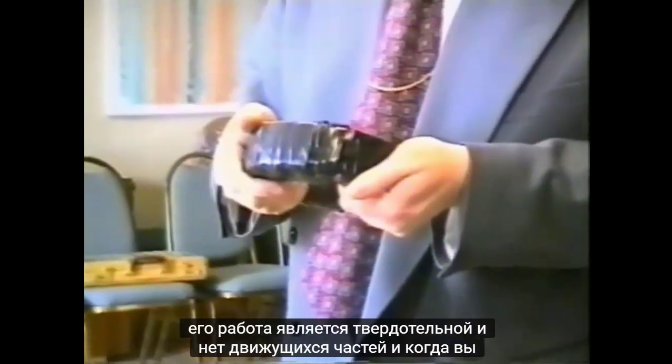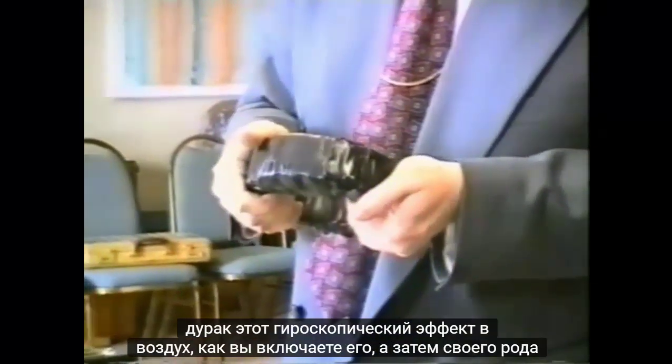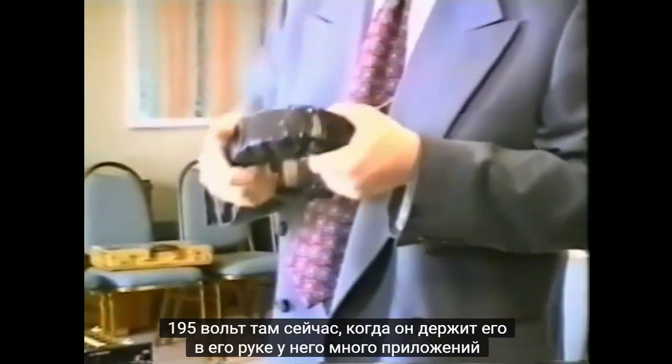Being solid state, there are no moving parts. When you hold it in your hands you can actually feel the gyroscopic effect as you turn it in the air, and there's a sort of resonance as the device is on. My colleague is holding it here, and it's actually producing 185 volts right now as he holds it in his hand.